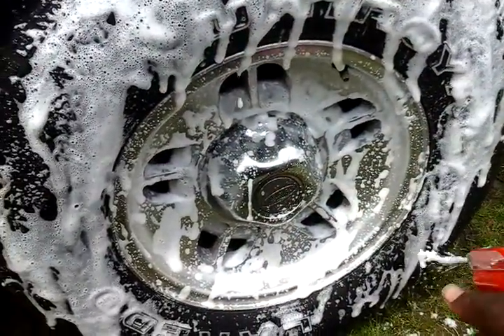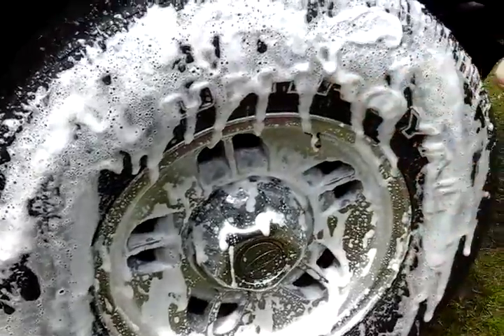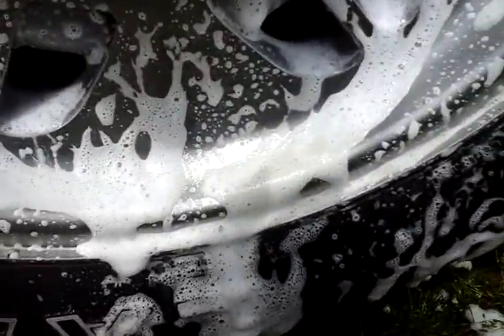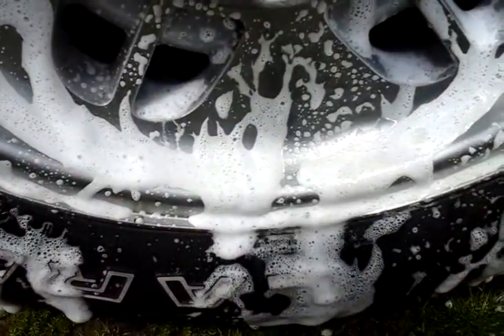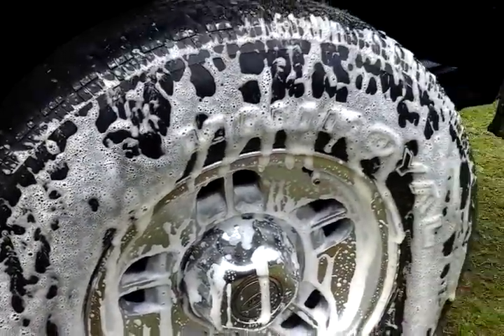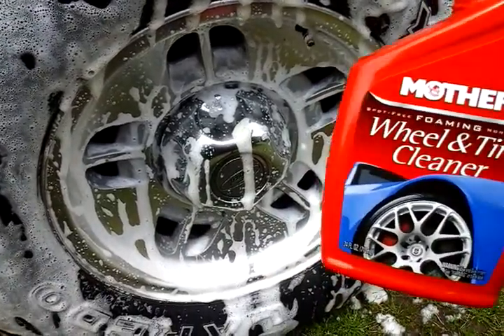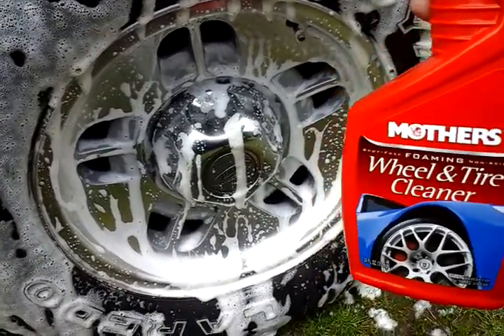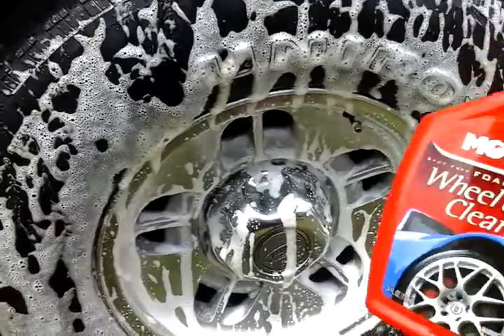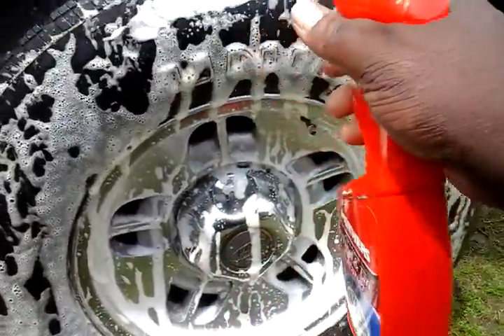I can tell you now this stuff is very strong. I can even see the brown dirt up in here — you can see it running down, it's got the power. See the dirt coming out of there, you can see it running right down in the foam. This is what I'm talking about — a product with power. Now one of those Eagle One plastic coat black rim cleaners, that stuff was garbage. It had no strength whatsoever — a waste of five dollars.